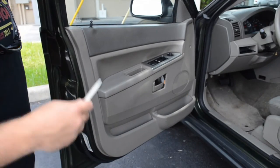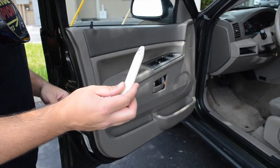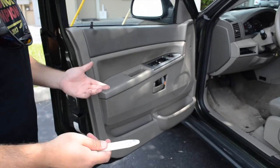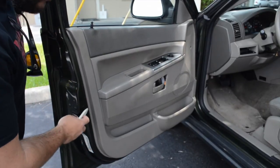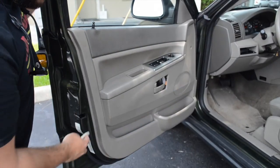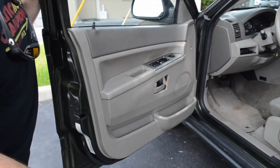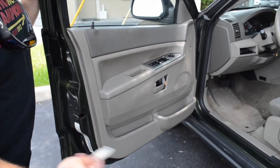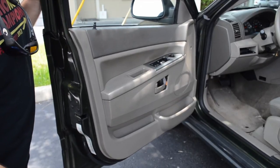Step two: you're going to actually pry the door panel from the door. You're going to use something like this — it won't hurt the paint — or your flathead screwdriver in a rag, being very careful. There are little plastic clips around the door panel. You're going to want to pry out and then pop each clip. The clips are fairly inexpensive; you can get them at the dealer if you break any. It's not a big deal — they do break depending on how old the vehicle is.